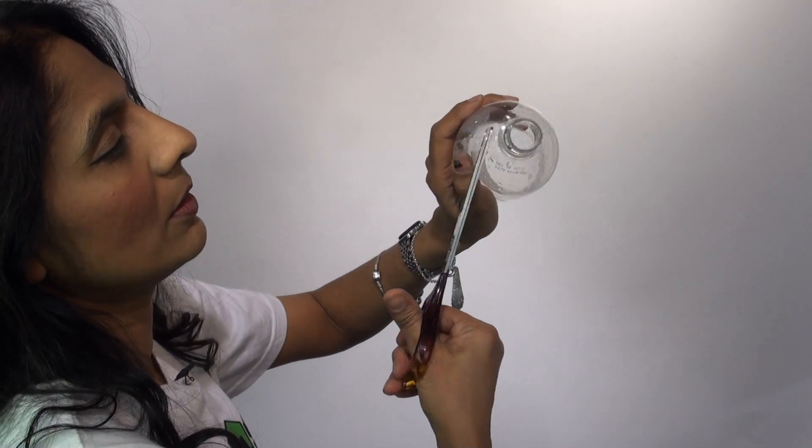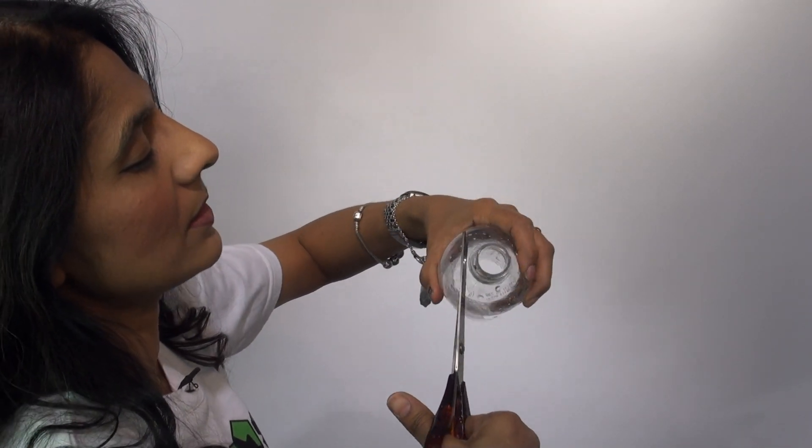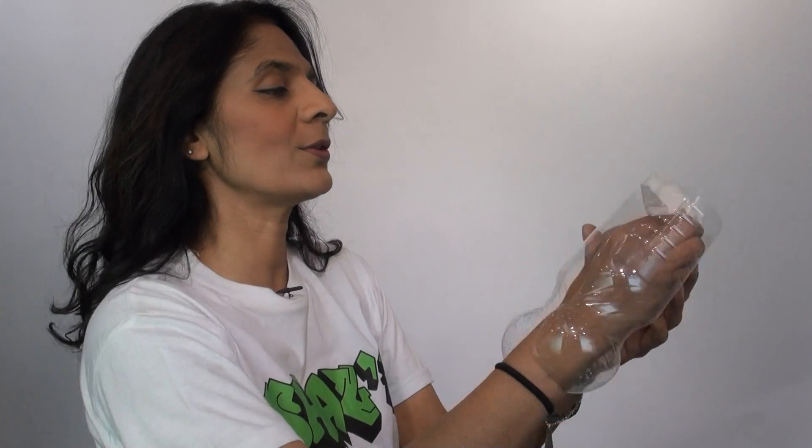I'm just using a water bottle — that's all I'm using. First of all, we have to get rid of these edges because they're just far too sharp.